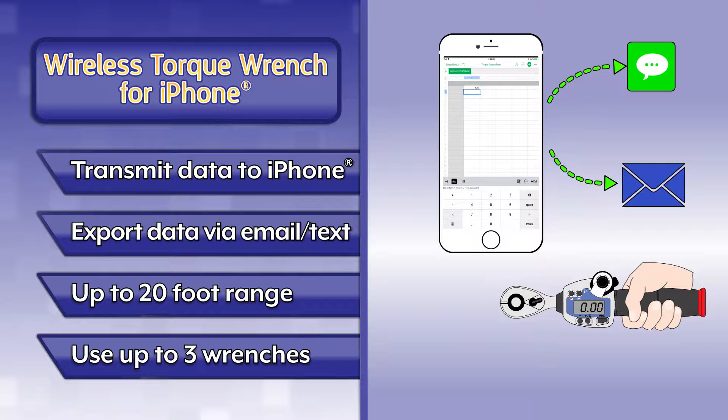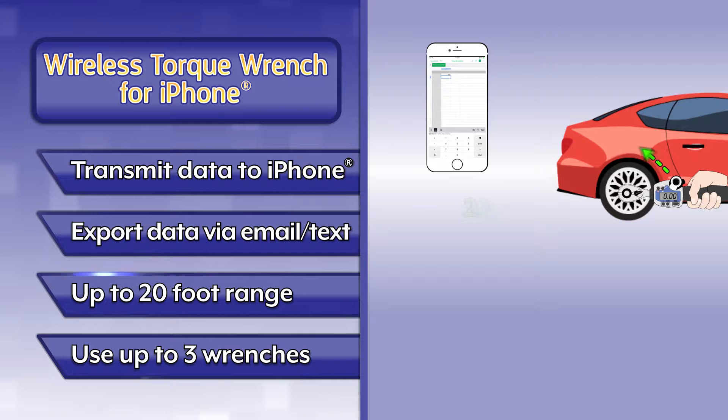Easily transfer data from your iPhone via email or text. Transmit readings to an iPhone from up to 20 feet away.